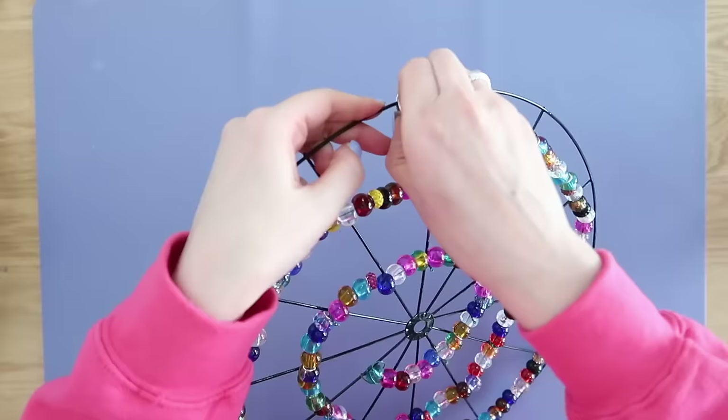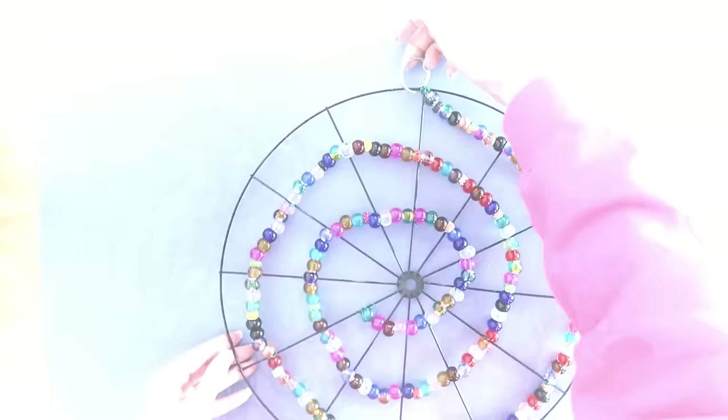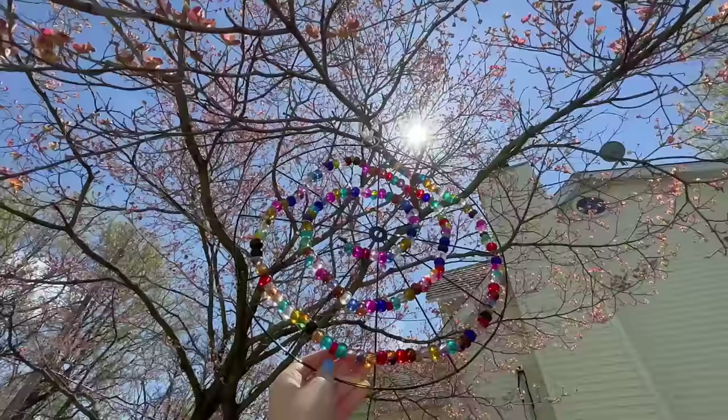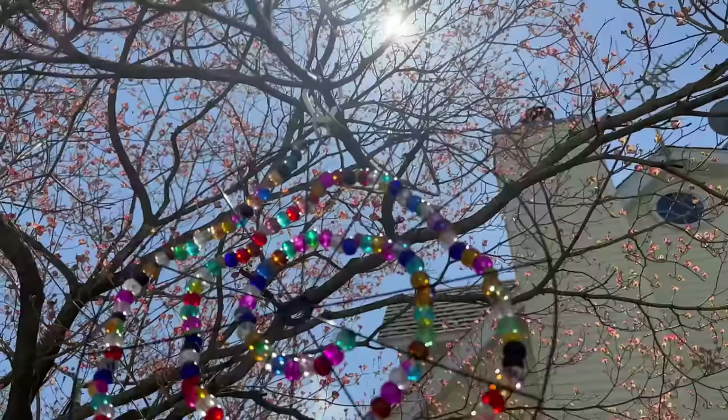Of course you're going to ask how are we going to hang this — we're going to use a key ring hook. Wrap that through one of the outside ring sections and use that to hang it on a tree. This wasn't the greatest angle as the sun was directly above me, but as you can imagine as the sun comes up and sets, it is just going to hit off of these beads and give you that beautiful colorful glow. I just love it — it is such a whimsical look.